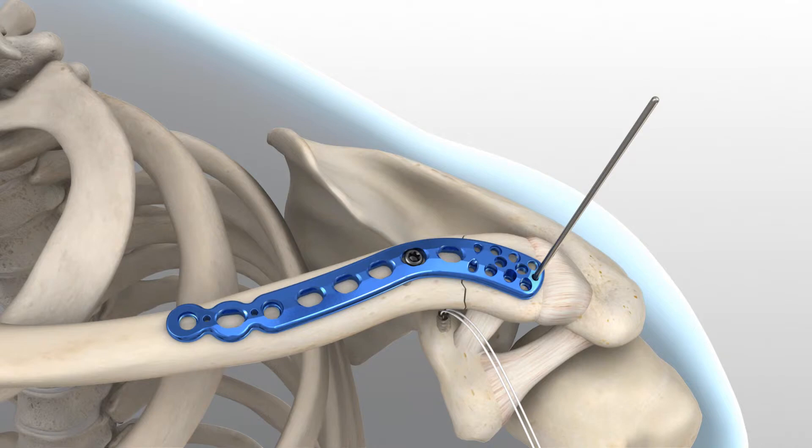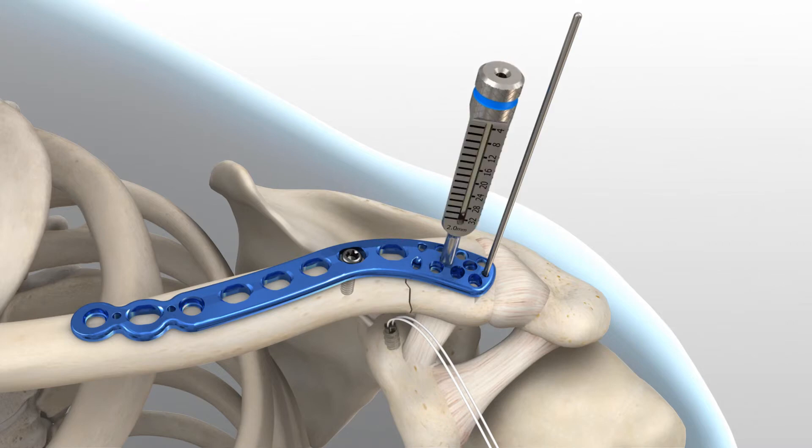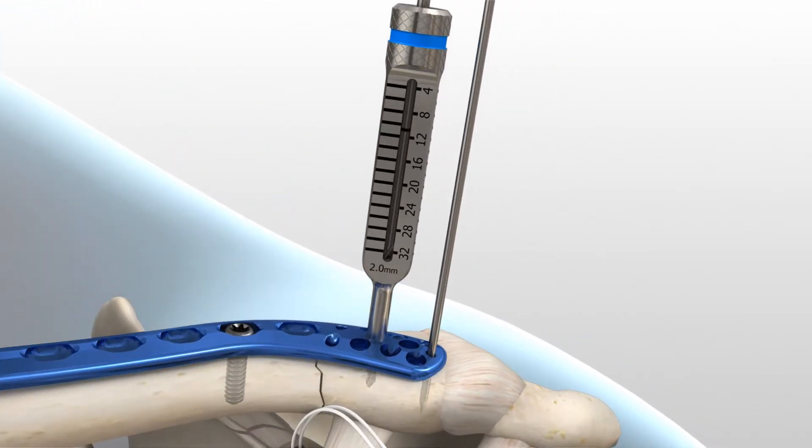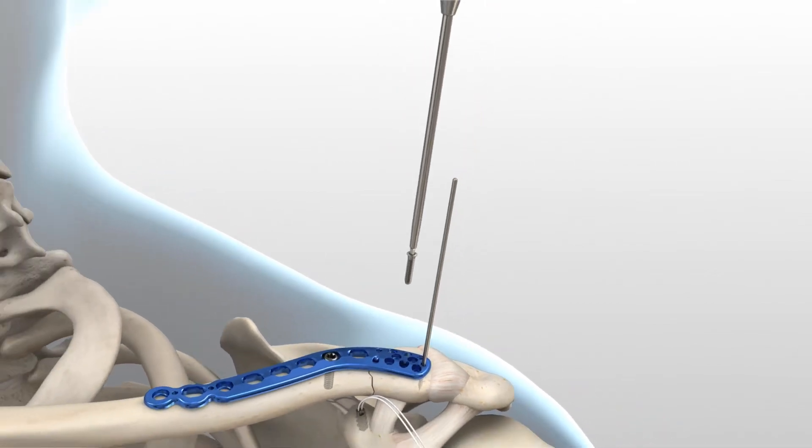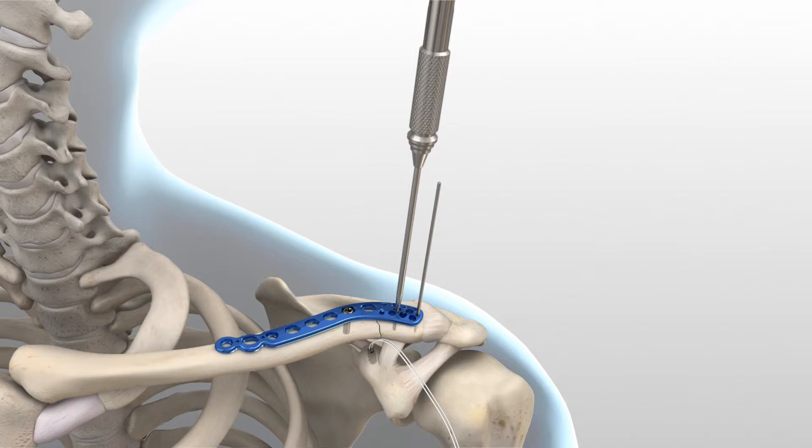To insert the distal screws in the plate, begin by securing the plate to the distal fragment by inserting a 2.3 millimeter non-locking screw through the medial-most center hole. Place the 2.0 millimeter locking drill guide into the center hole and turn clockwise so that the guide fully threads into the plate. Insert the 2.0 millimeter drill and advance to the desired depth. Drill depth is determined by referencing where the laser mark on the drill aligns with the measurement on the 2.0 millimeter locking drill guide. Remove the drill guide and use the 1.5 millimeter driver tip with a cruciform driver handle to advance the 2.3 millimeter non-locking screw until the screw head fully engages the plate.